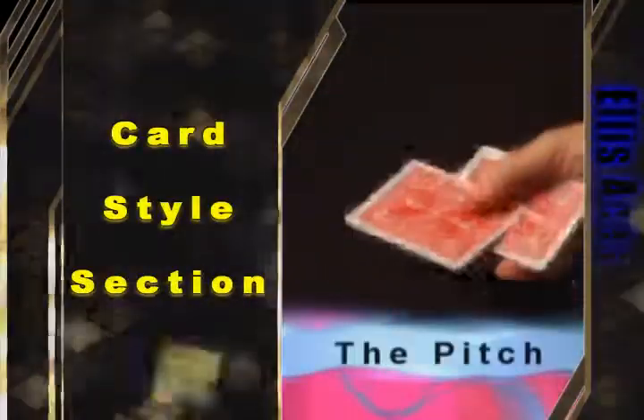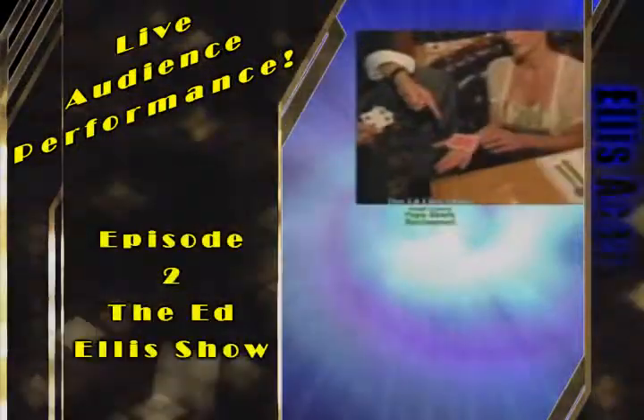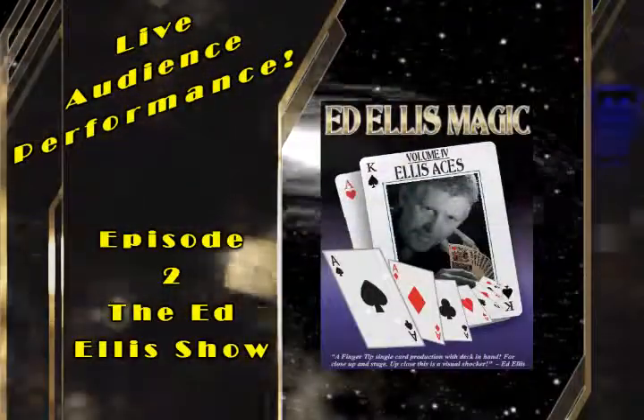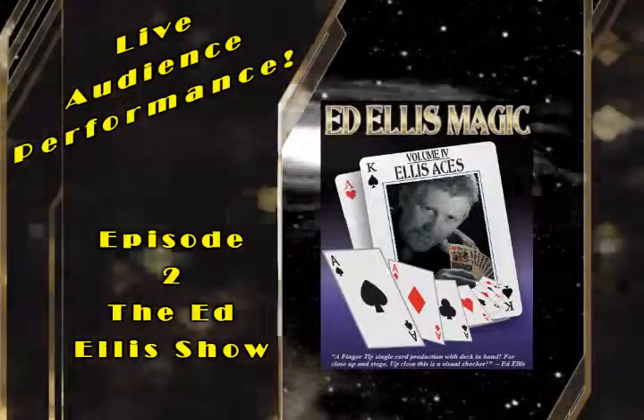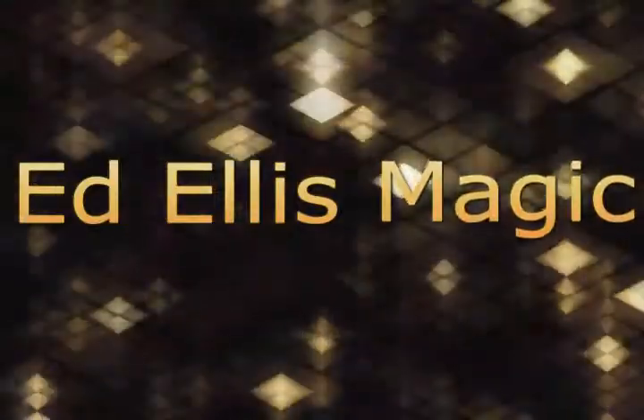I'm showing you a few more ways to display a single card with flair.